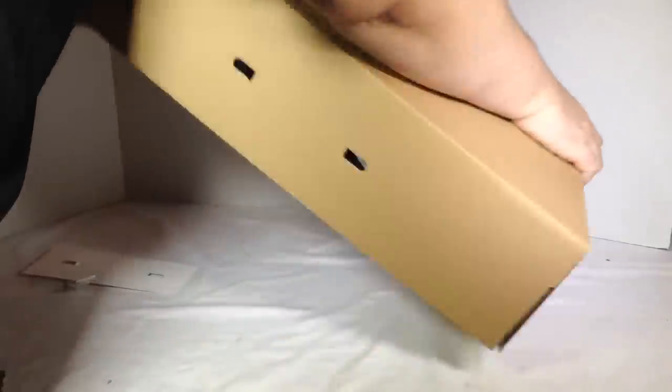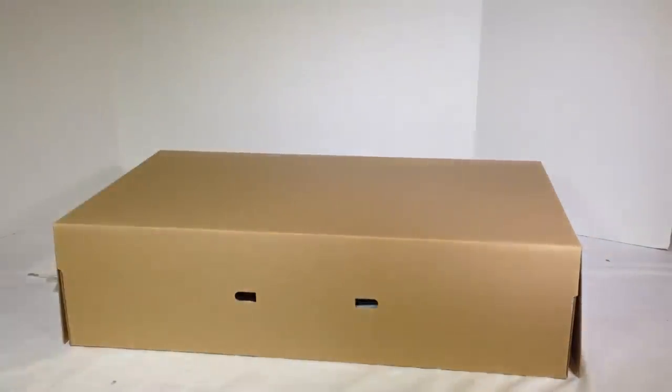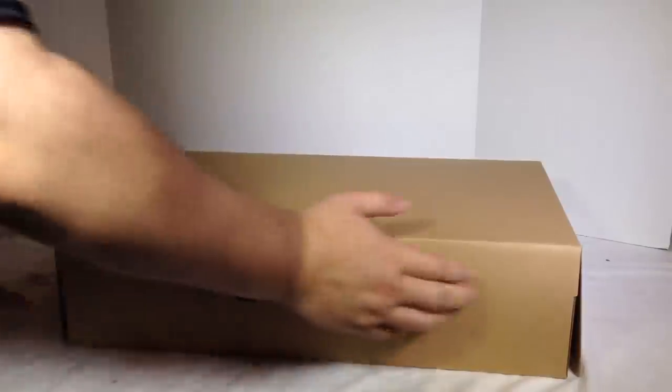Looks like it's just really well boxed — just didn't want to come out. A little shy, a little gun-shy for its unboxing.